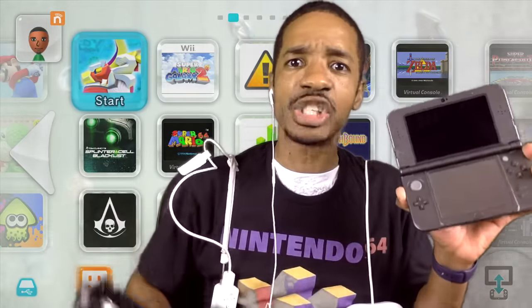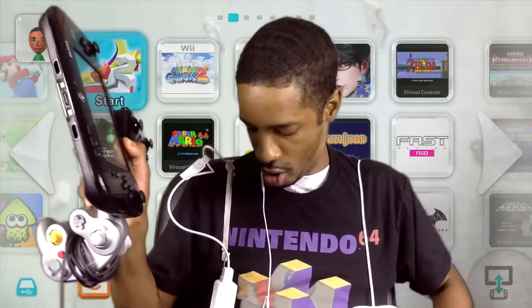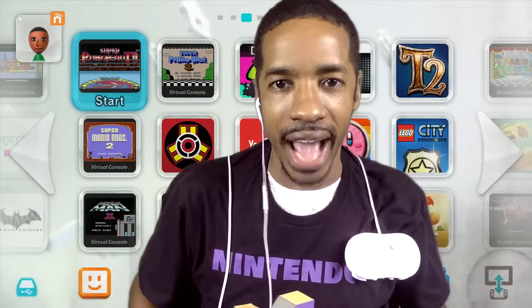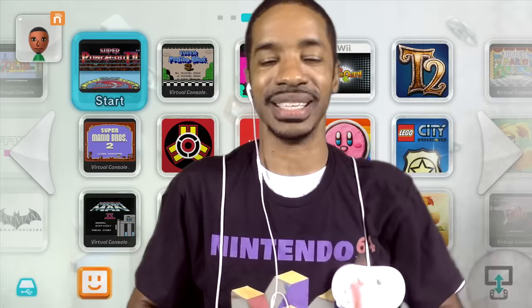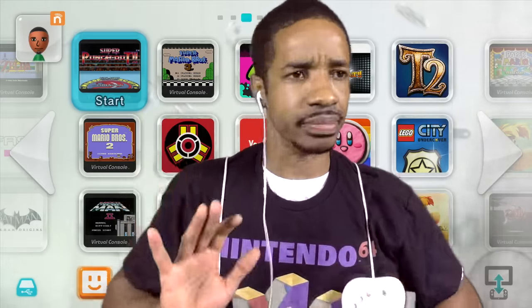And that's not it — I can also play with my 3DS on my Wii U. So if I want to game on my Wii U, I can game with all of this. I mean, it's good to have options, but we have too many options, Nintendo.